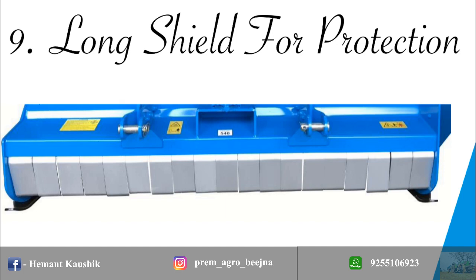Long Shield provides better protection against possible accidents from chopped residue. It ensures all residue stays within the mulcher chamber, as well as easy forward movement of the machine.